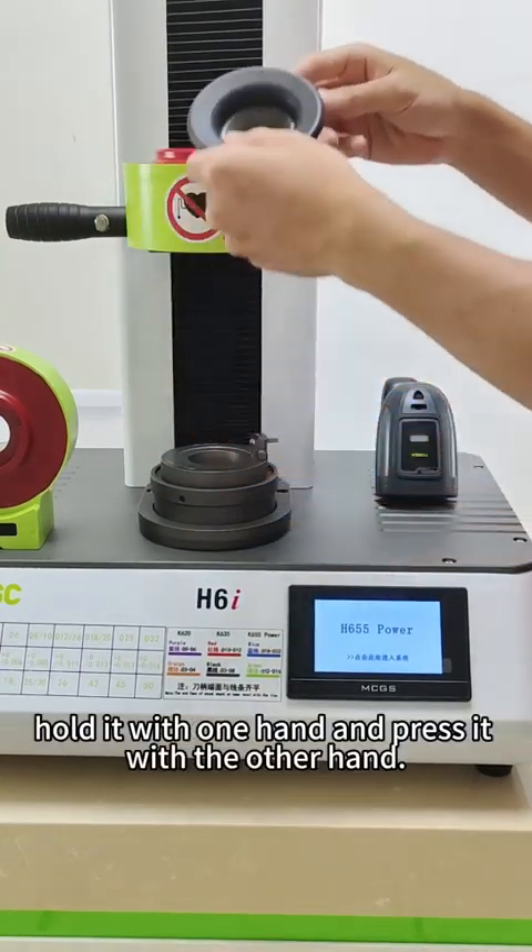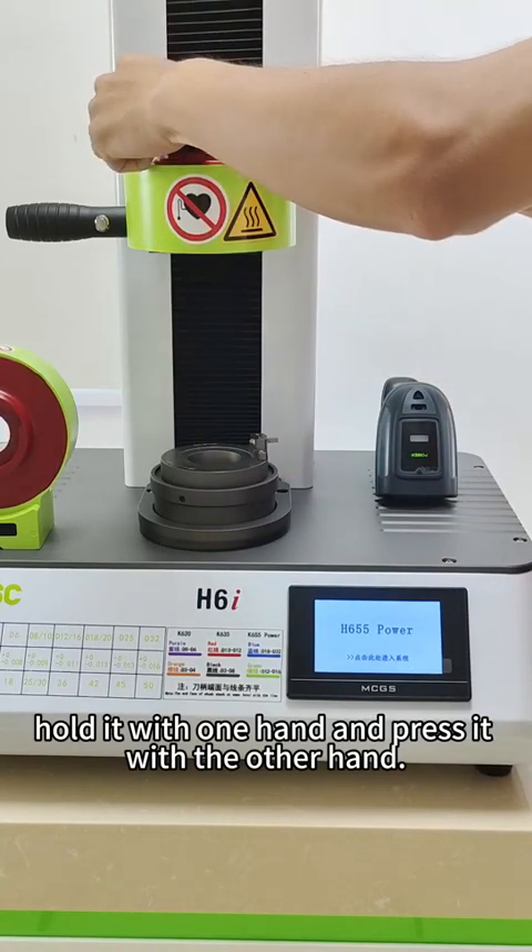Choose another coil. Hold it with one hand and replace it with the other hand, opening the end of the front passage.